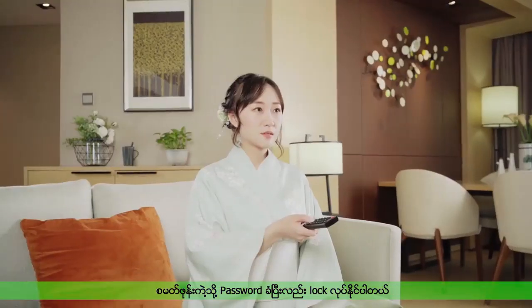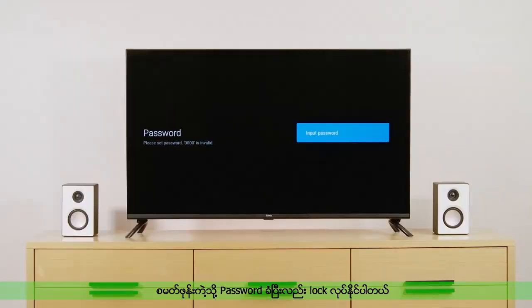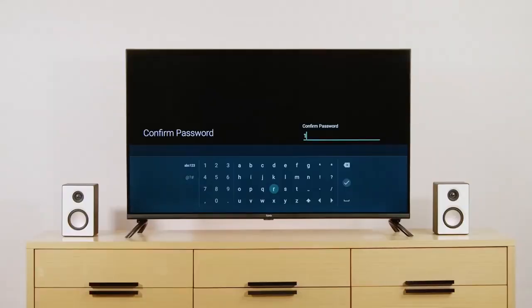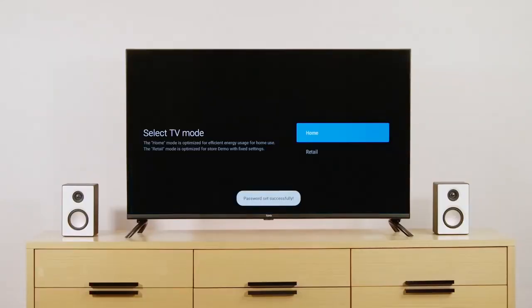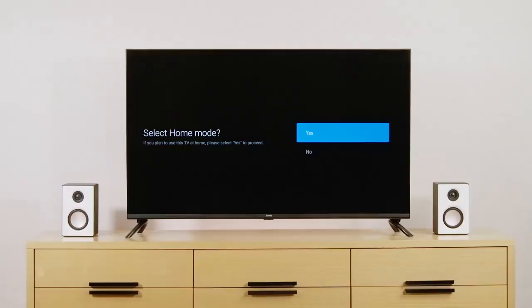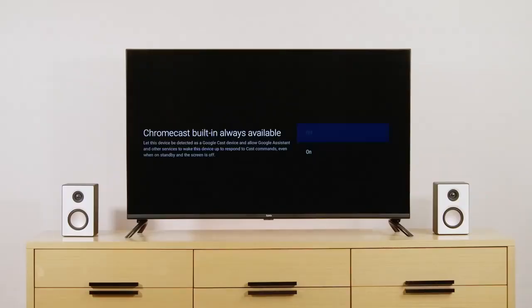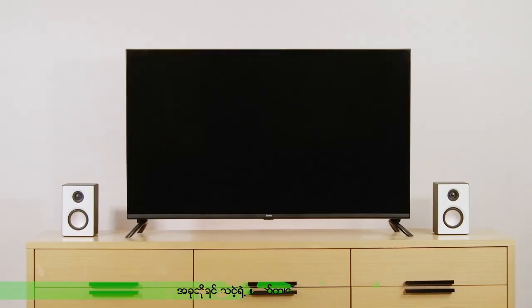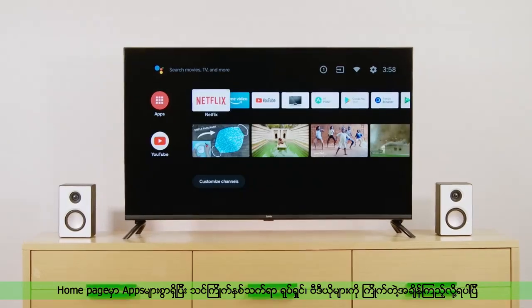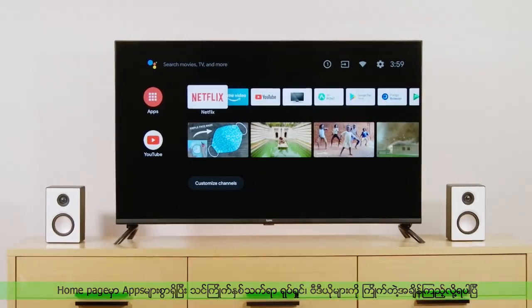You can set a password for your TV. Now your smart world begins. We enter the TV homepage. Tell your TV what you need at any time.